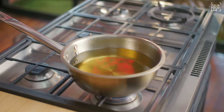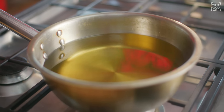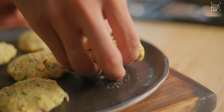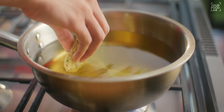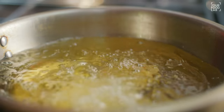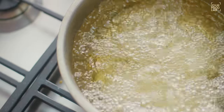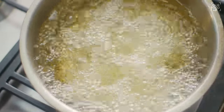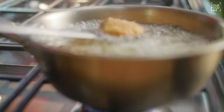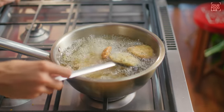Heat the oil to around 165 degrees Celsius. You don't want it too hot, but not cold either. Carefully drop the shaped vadas into the oil. Once you add them, put the flame on high for the first 30 to 40 seconds so they set. Once they set, you can stir them.